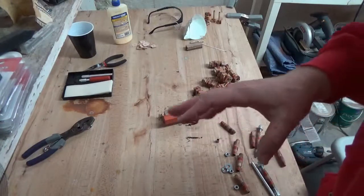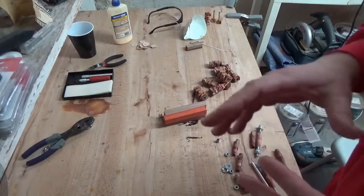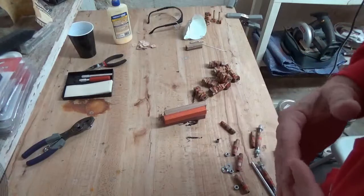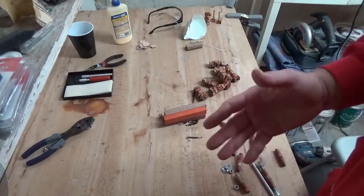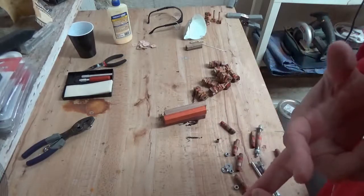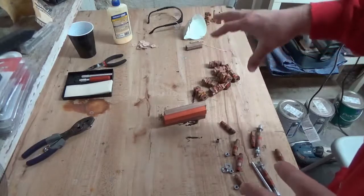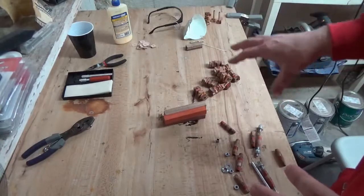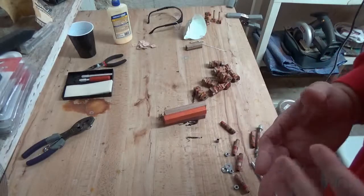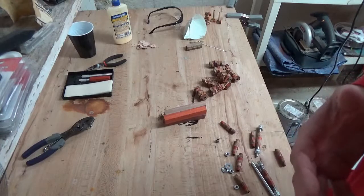I was originally going to film how to make this brick pattern pen step-by-step and show you every single action I took to make it, but it would take forever to edit that, and I think it's kind of boring. So I think now that I actually have most portions of the process created, it may be easier to understand and more watchable if I just talk about the steps.